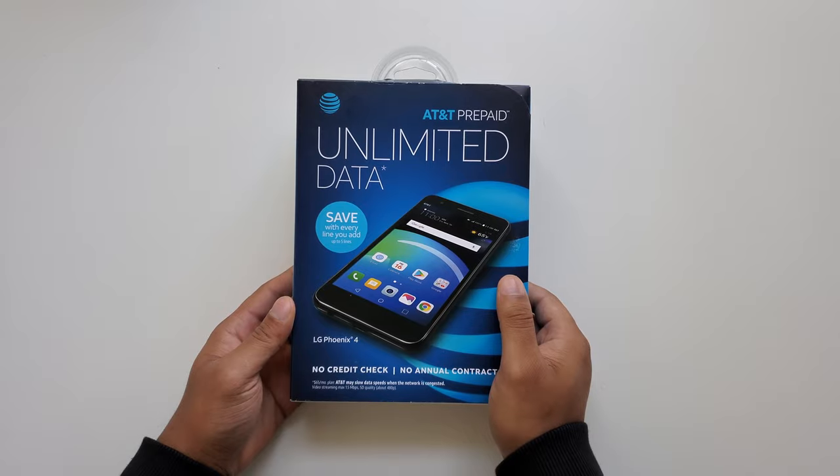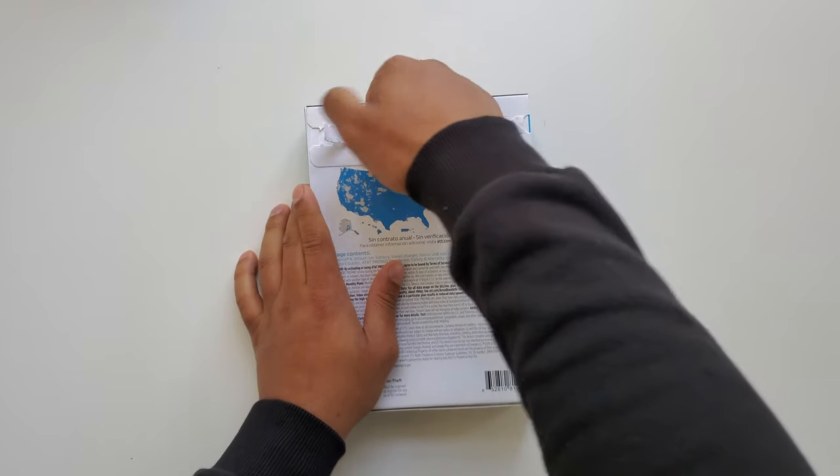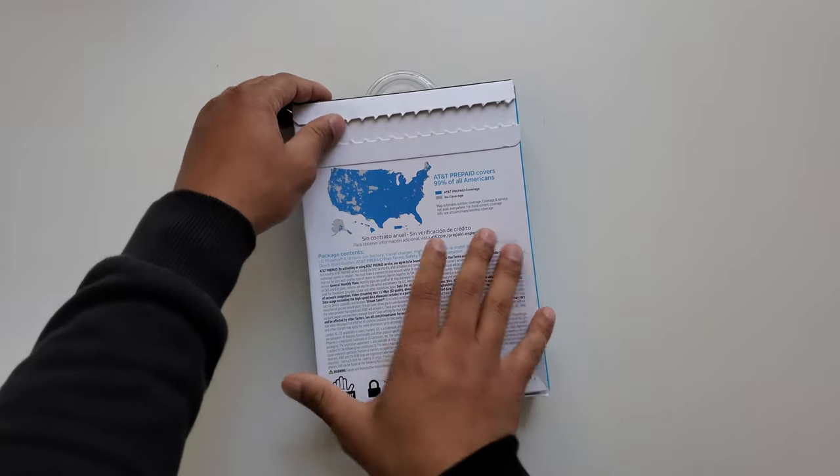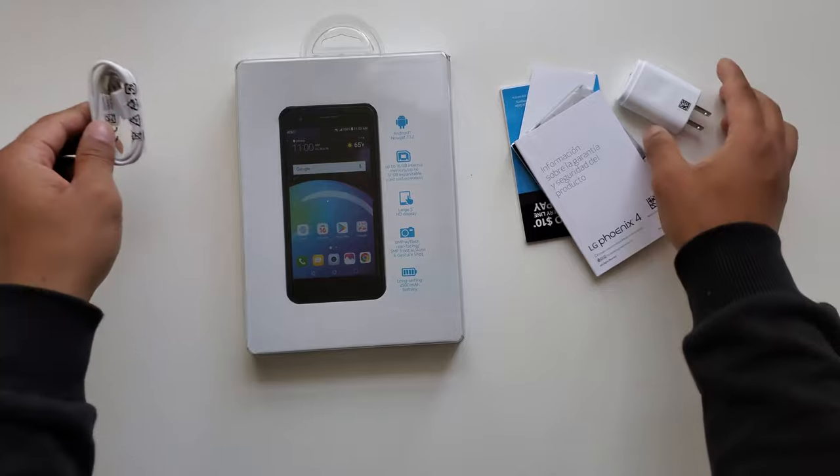What is going on everyone — this right here is the LG Phoenix 4. This phone was on sale at Walmart for $39.88, so I decided to purchase it. This is what comes with the phone: we get the micro USB charging cable, power adapter, and the manuals.